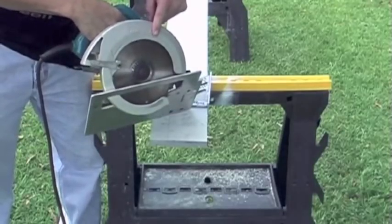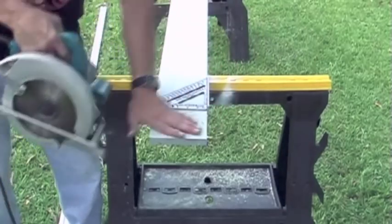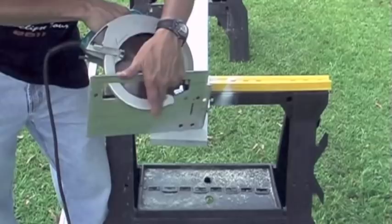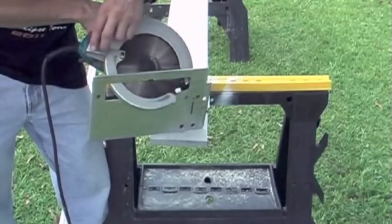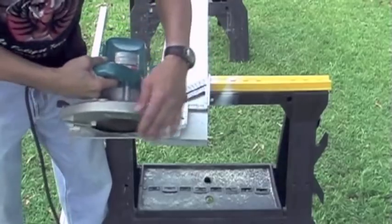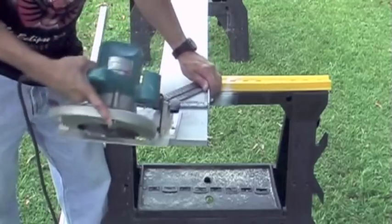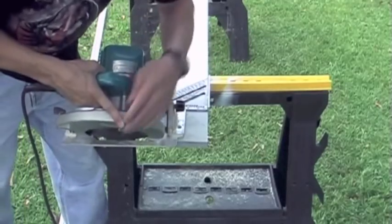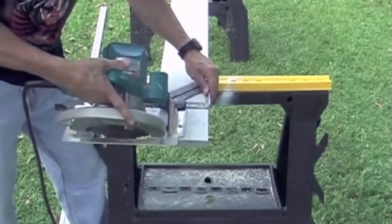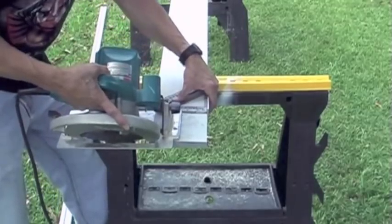Now I have my saw set at a 45 degree miter, and I have a square here that I'm going to use as a guide. Keep in mind that when you're cutting a sharp angle like a 45 degree angle, this guard is going to tend to want to snag on the wood and not roll over. So I'll just take it, pull it up, and use my finger to hold it. Then I have my other finger here, and I'll pull the trigger with this finger. I'll set it in place and make my cut.